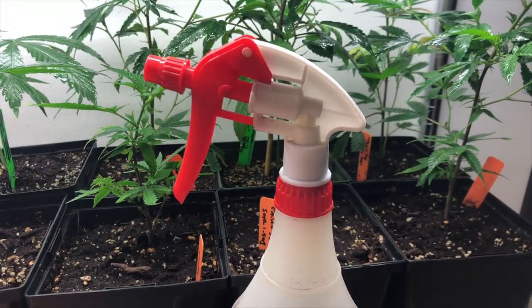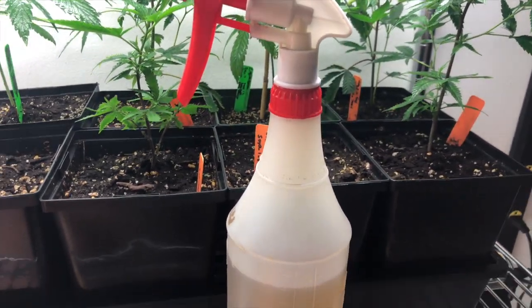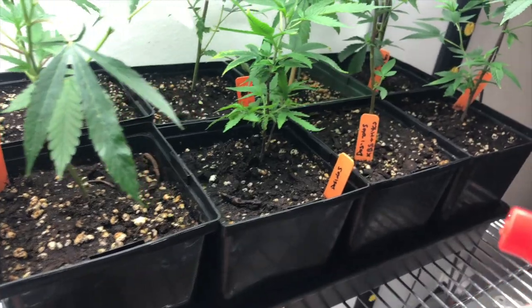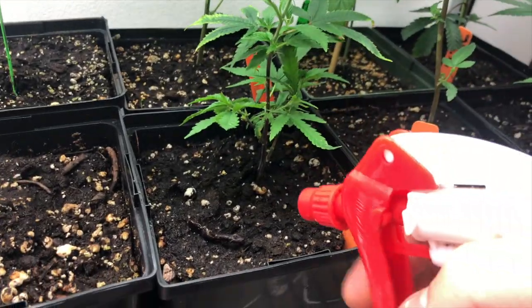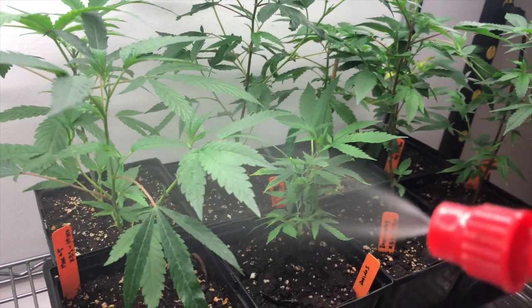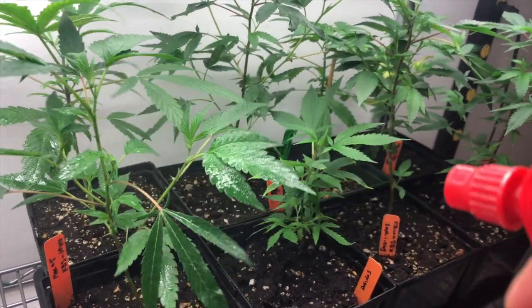Remember to leave the concentrated EM1 in the fridge to keep the microbes dormant. The pre-mixed bottle can stay on the shelf for 4 weeks. Use the pre-mixed EM1 to mist the surface of the soil, and also spray fresh clones or seedlings that have grown into at least 4 to 5 nodes.